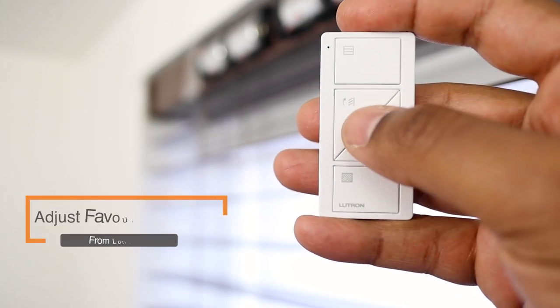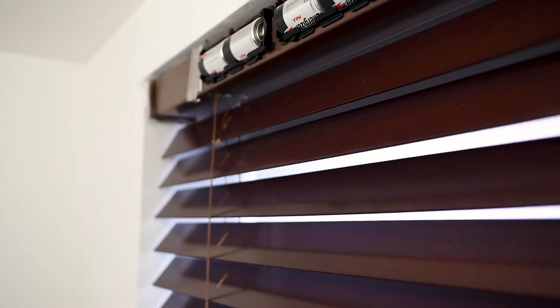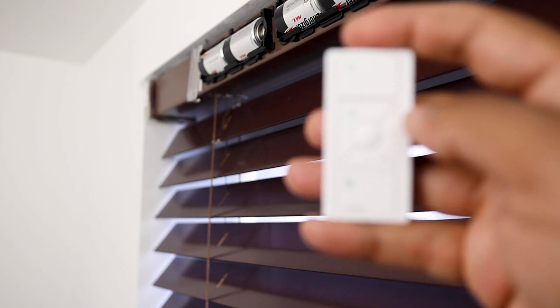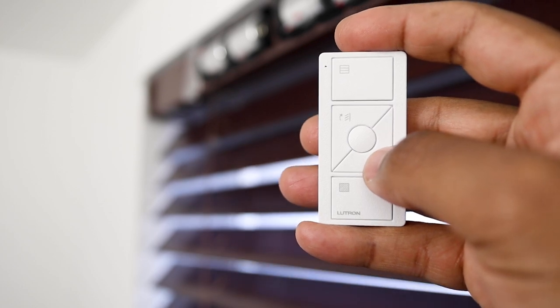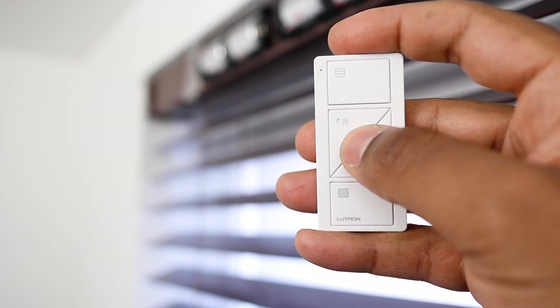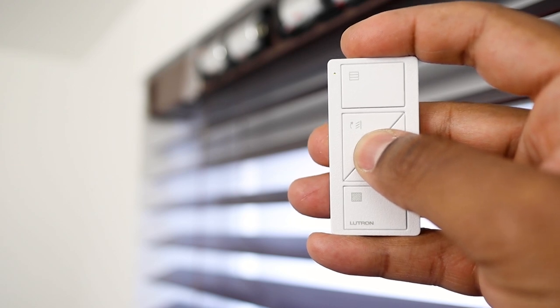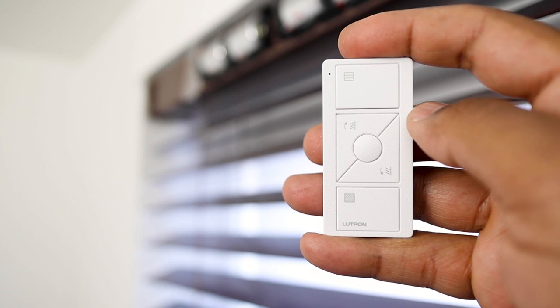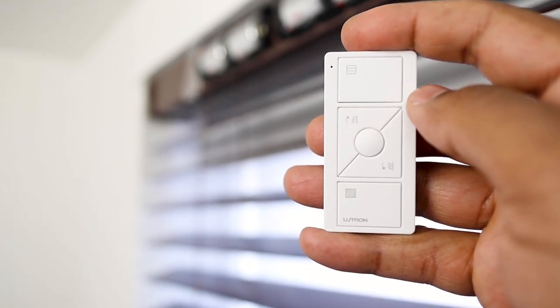To change the favorite slat position, it's even easier. By default, I found the favorite position blocked a bit too much light for my liking. To change it, simply adjust the position of the slats from your Pico using the tilt buttons. Then press and hold the favorite button for 3 seconds until the shade buttons flash green on the blinds. To test it, go to the view position, then press favorite — the blinds now go to the new favorite position.